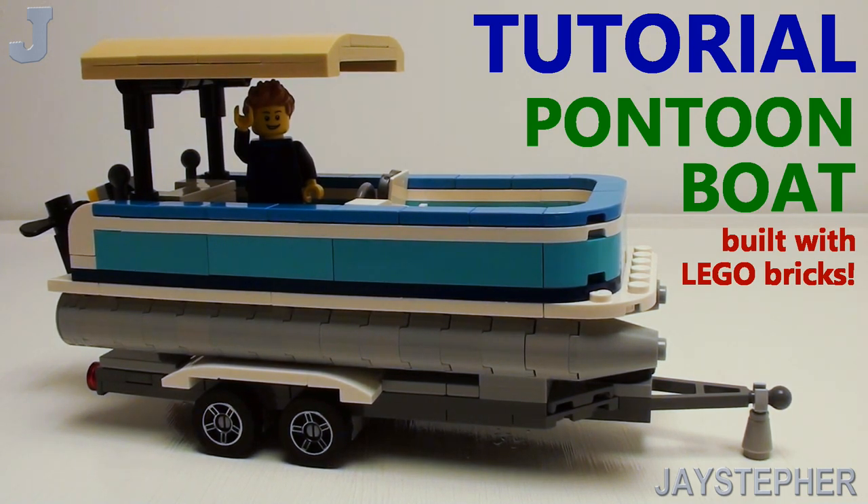Hey everyone, I'm going to show you how to make a pontoon boat that is scaled for minifigures for today's Lego brick tutorial.